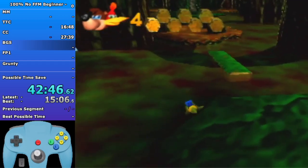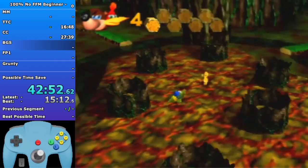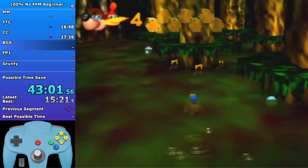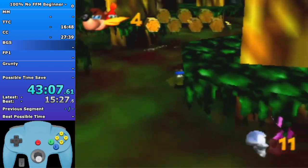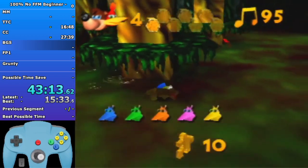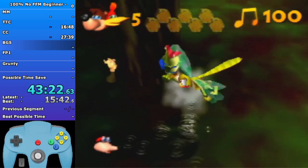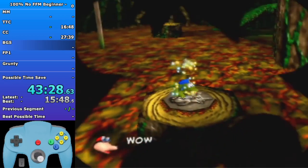Chomp your way to the jiggy. I like to keep a medium zoom camera for the hut section. Get this first note from the left, get the two notes on the left, hit two tokens, chomp towards the jinjo, get the two notes you left, get the jiggy, and chomp your way towards the notes at the back wall. Then just die on this Buzz Bomb - remember to split.